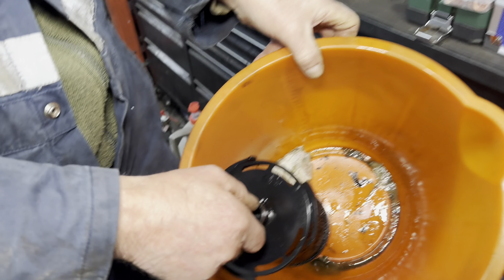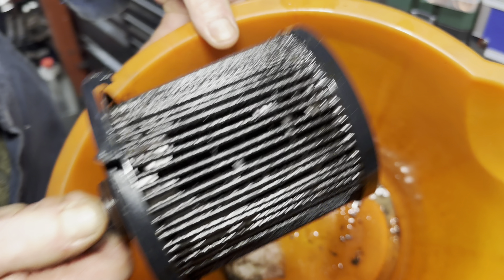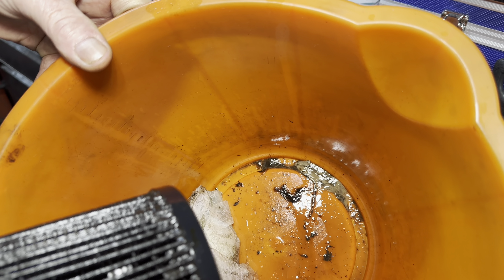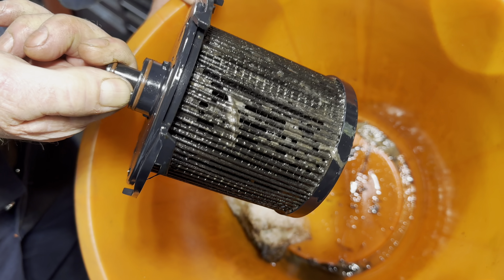Here's the fuel filter we took out — look at the state of that, and you can see the gunge in the bottom of the bucket. We changed the filter and we're trying to get the thing to start, but it is no go.